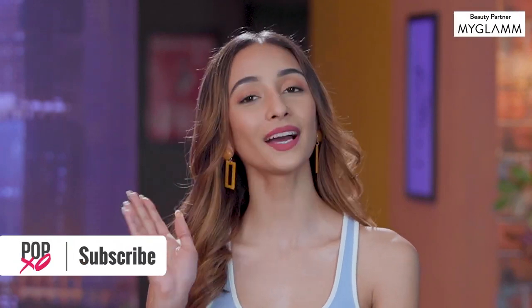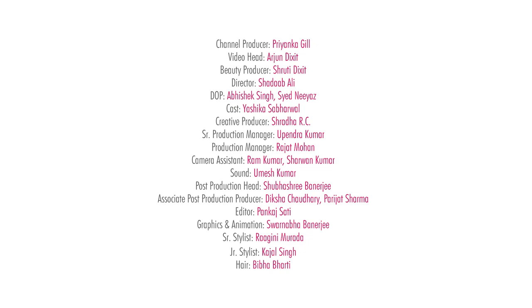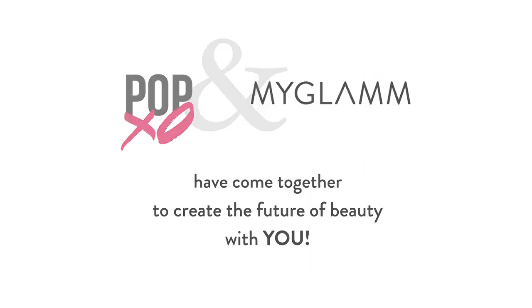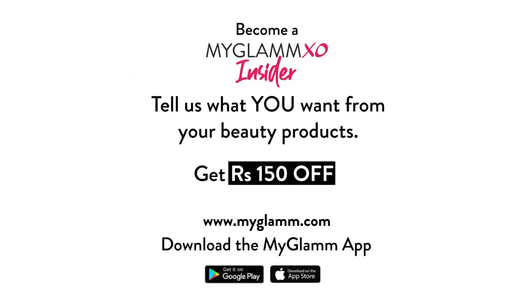And for more such videos, don't forget to like, share and subscribe to PopXO Daily. Bye! We'll see you next time.